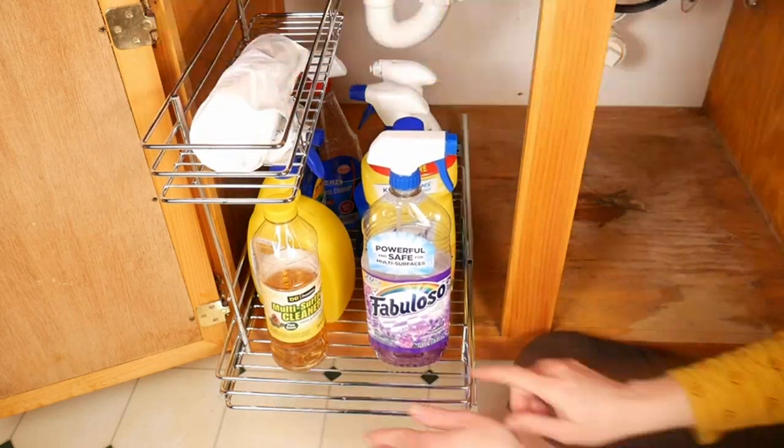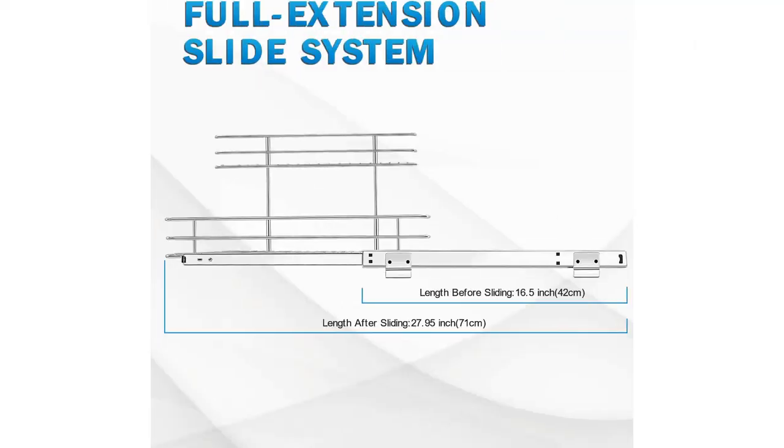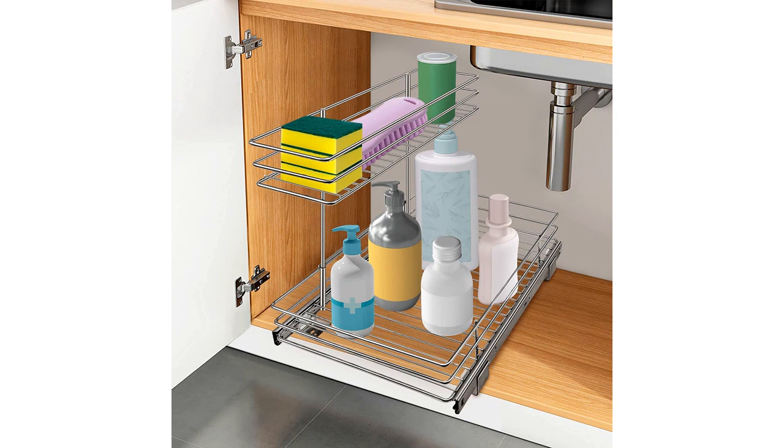Overall, I am very happy with my purchase of the Ji Ting Pullout Cabinet Organizer. It has made my life so much easier and more organized. I highly recommend this product to anyone looking to improve the organization in their kitchen or bathroom.